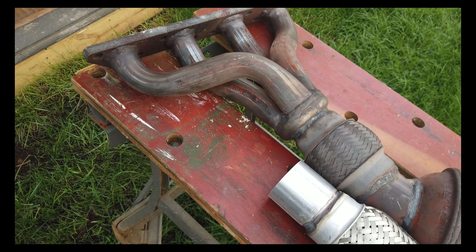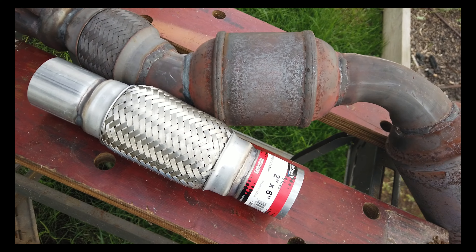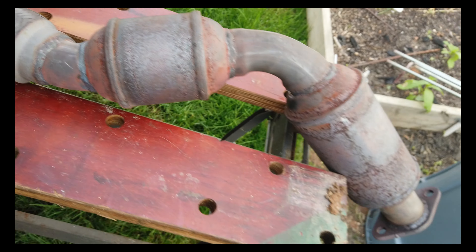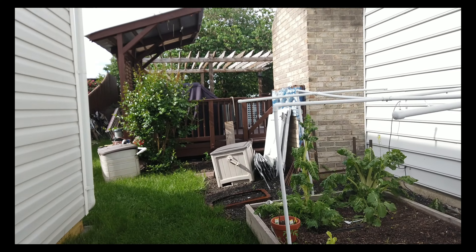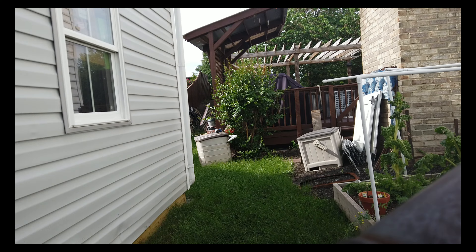The manifold is out. As you can see, this is one piece — all welded together. This is the bad part. Even though it's supposed to have some flex to it, let me put the camera down here to show you. See how much play this thing has? It's not supposed to have this much play, and I can even hear it inside — it's like cracked.